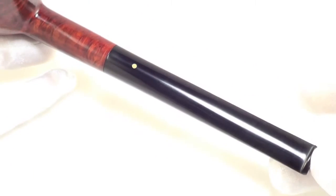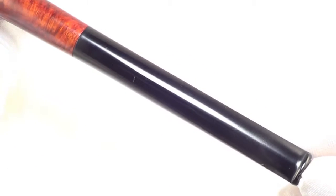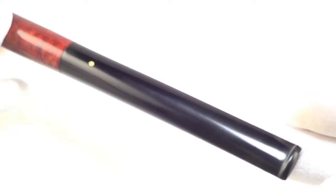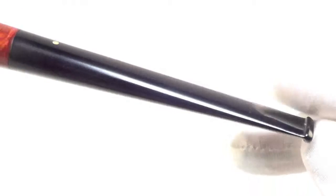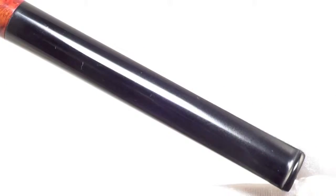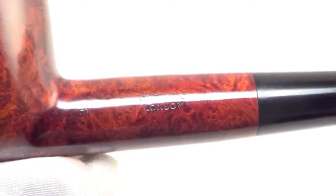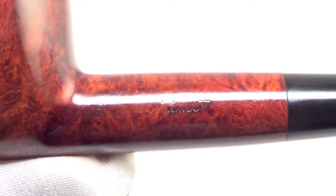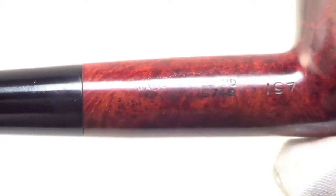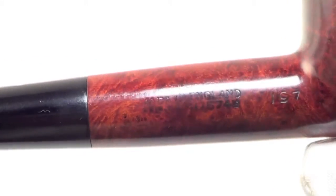Long stem with no teeth marks on the top or the bottom of the stem tip. The pipe is marked Dunhill London A, Made in England, four one seven five seven four nineteen underscore.